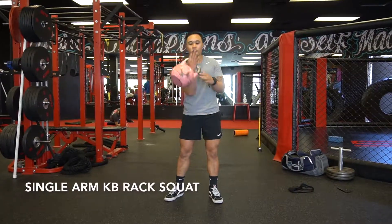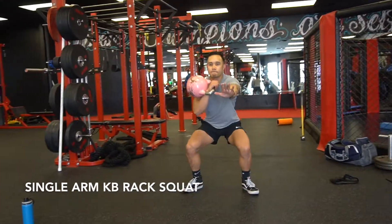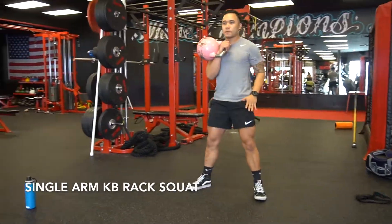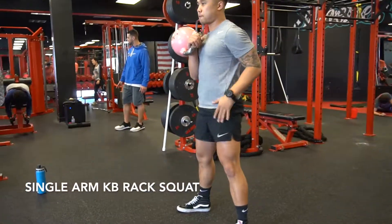Grab a kettlebell and hold it in the single arm rack position. Feet are going to be shoulder width or a little bit wider than that. From there, sit back into the squat. The goal is to not let your body fall forward and make sure to stay nice and balanced.